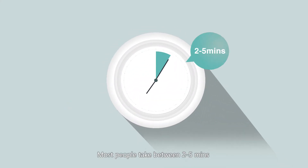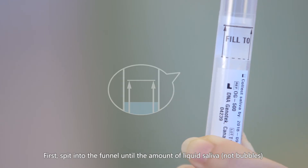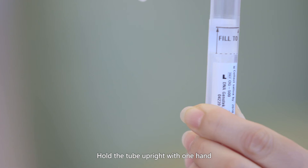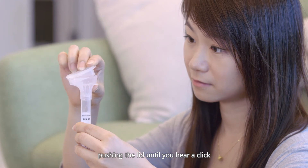Most people take between 2 to 5 minutes to complete the sample collection process. First, spit into the funnel until the amount of liquid saliva, not bubbles, reaches the fill line shown on the tube. Hold the tube upright with one hand.